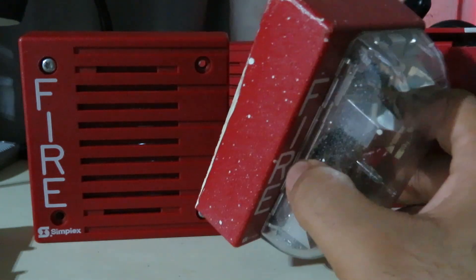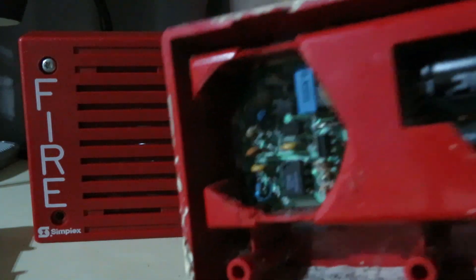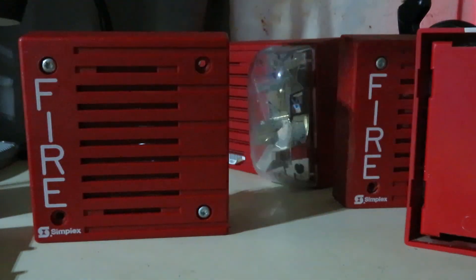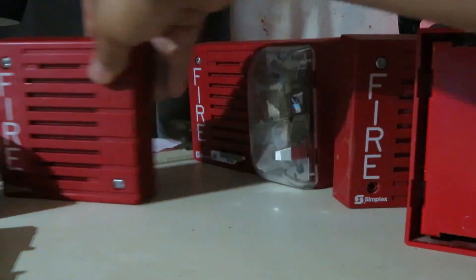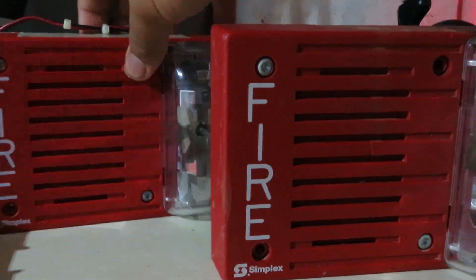Now, this is not the 93 device obviously, because this is a Simplot 4904-9137, and this is just for show to demonstrate what I mean. But why bring this up? Well, that's because I have another 4903-9202 — this is the second generation.